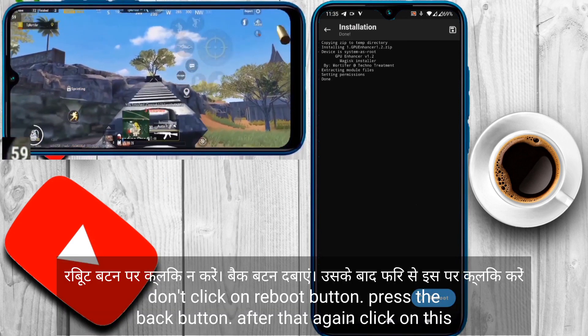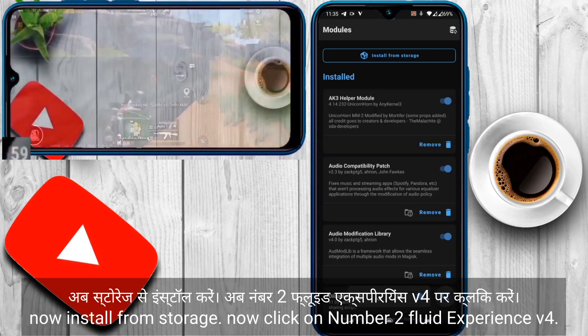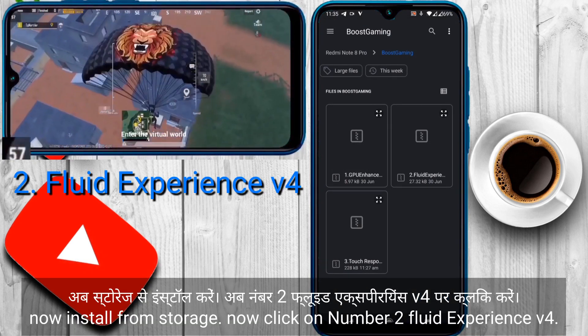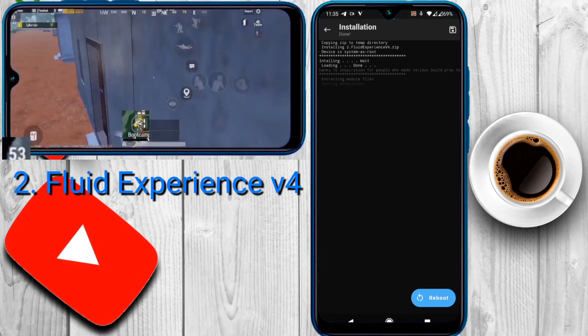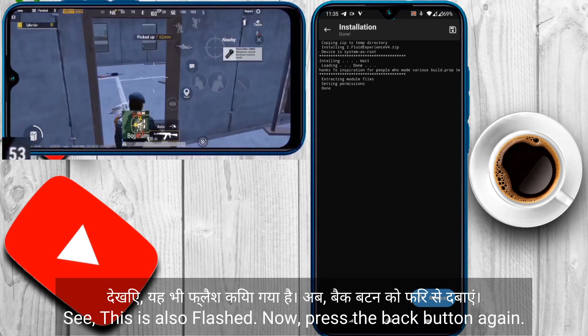Now don't click on the reboot button — press the back button. After that, click on install from storage again, and now select number 2, Fluid Experience version 4. This is also flashed. Now press the back button.